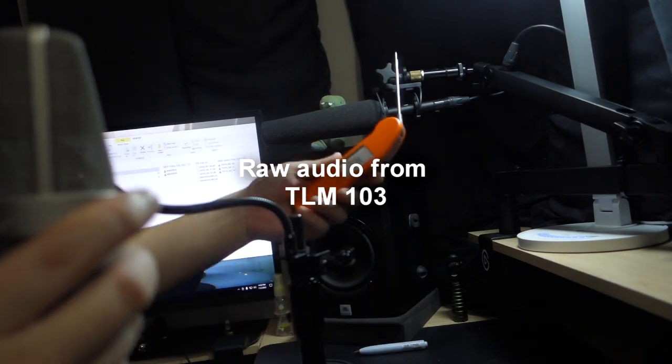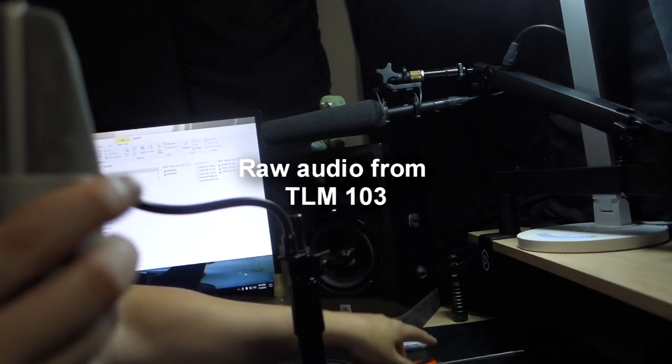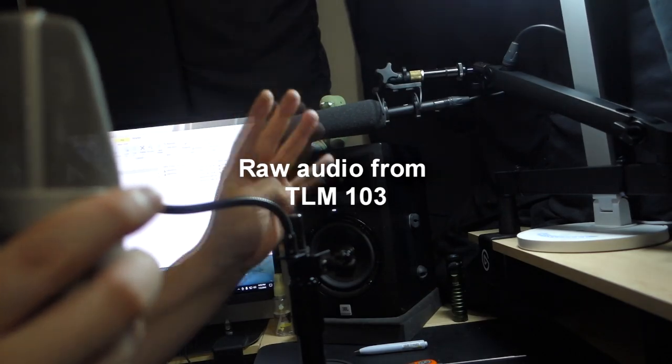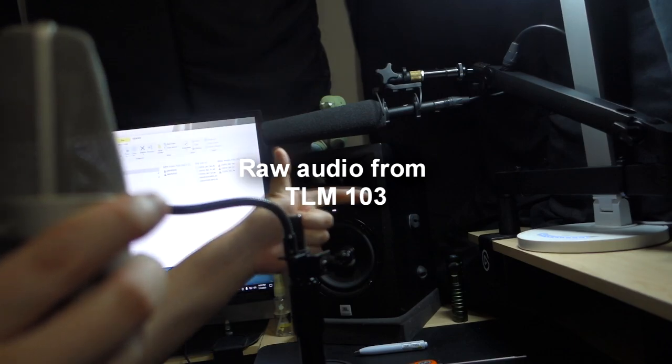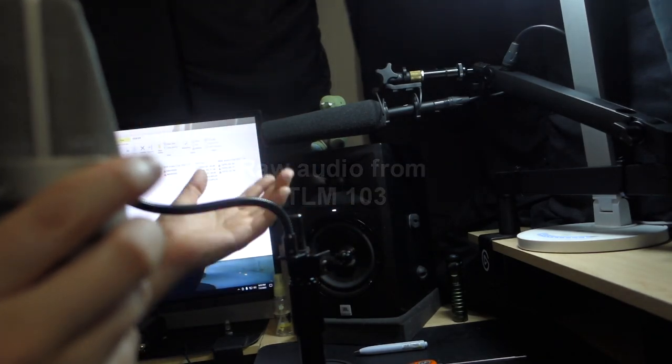I normally would put up more sound treatment but I didn't today. It is currently 89 degrees Fahrenheit — really hot day. But this is how the Neumann TLM-103 sounds. I'm going to pause for about three seconds so you can hear the noise floor of the microphone. Now let's switch off to the knockoff.